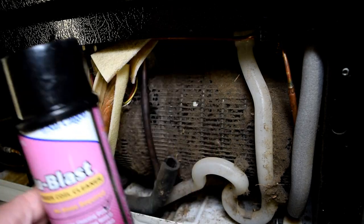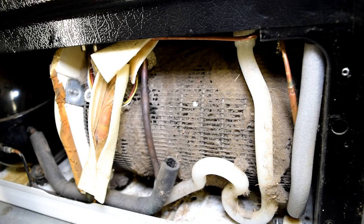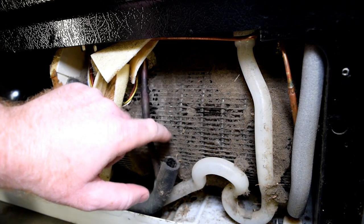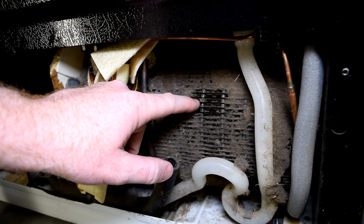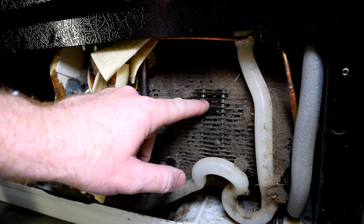Be ready, because it costs about $30 a can. It's not cheap, but it does get to all the nooks and crannies. It kind of dissolves that dust away. You'll see that if you clear back this dust, you can see there's dust under the dust — there are actually several different layers to this condenser coil.